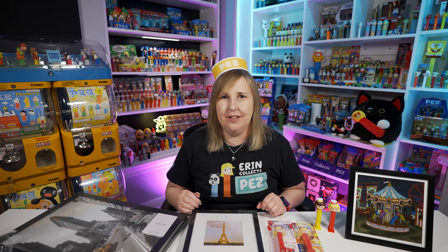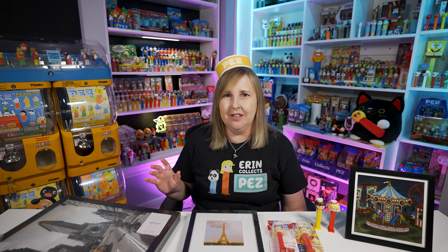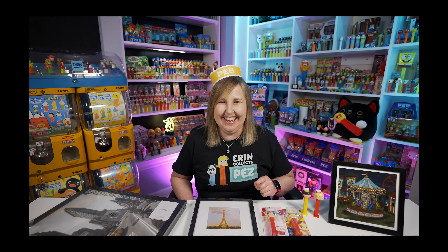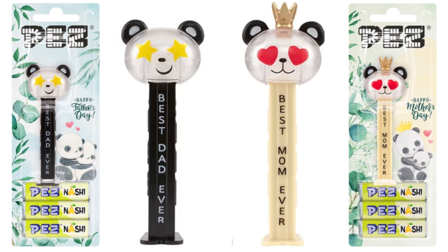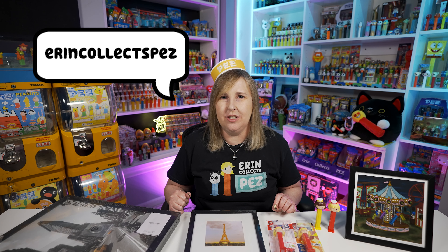Did you see what Pez International posted for sale today? That means Pez USA should be getting it anytime. They did release two Panda Pez — one for Mother's Day and one for Father's Day, and they are both cute. The Mother's Day one has the tan stem but it has hearts for the eyes. The Father's Day one has stars for the eyes — I really like the black and yellow combination on that; that might be my favorite. Those should be dropping on Pez.com anytime now. So if you want to not miss out on those releases, follow me on social media — I'm Erin Collects Pez on TikTok, Instagram, and Facebook. I'll post right away when they're released. Have your notifications turned on so you don't miss out.